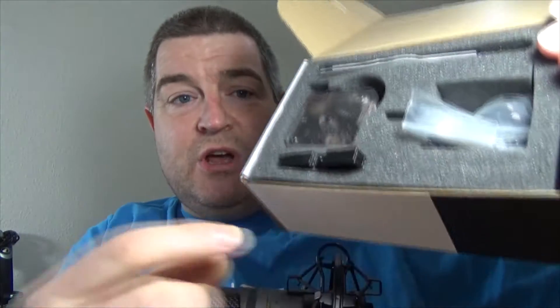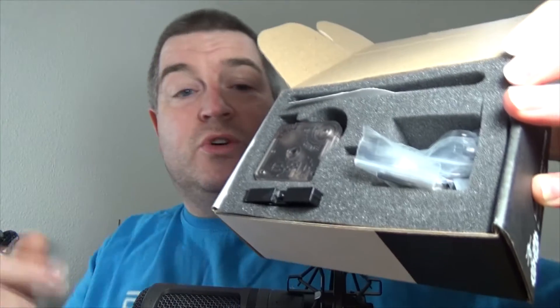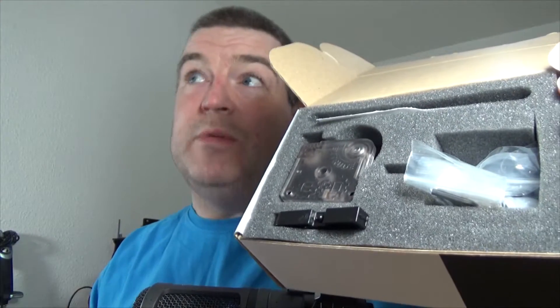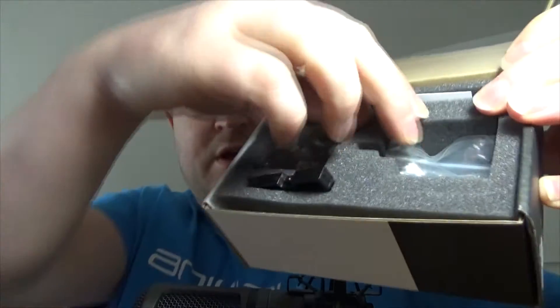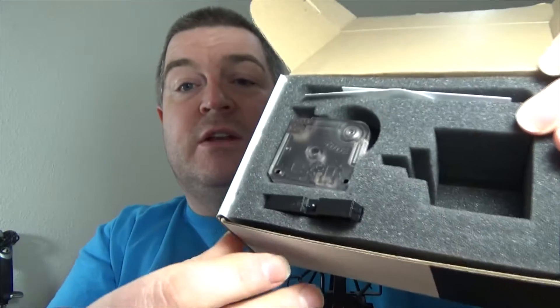Inside, we have some nice squishy foam cut out for every part of the extruder. We have the extruder here, the tension arm here. At the top there's a slot for some information — there's a card with the web address for assembly instructions and a Cooley 3D sticker. There's a hole with a bag of fixings, and another bag with your stepper motor gear and a couple of filament guides. Top marks to E3D for totally upgrading their packaging — it's absolutely brilliant, everything fits in.